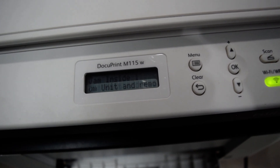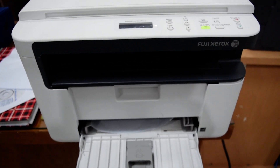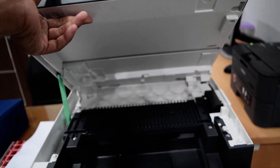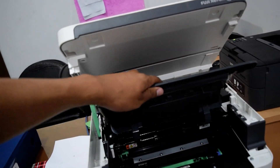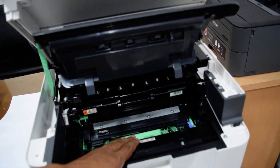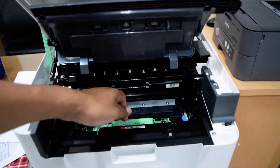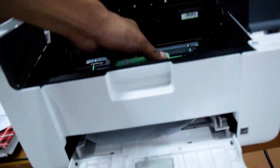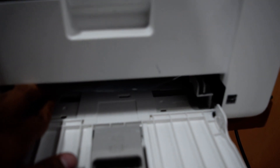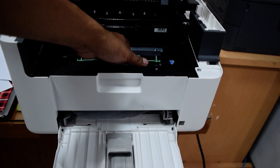Remove the jammed paper. Okay, in error you open the cover, and you open the corner. You're looking for paper — open the corner, open the door, and remove the paper.